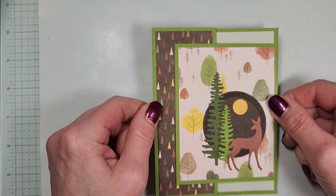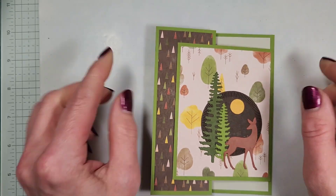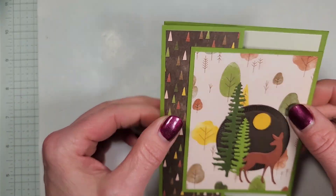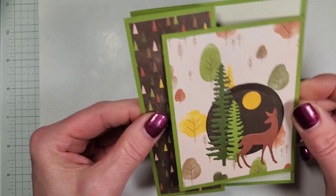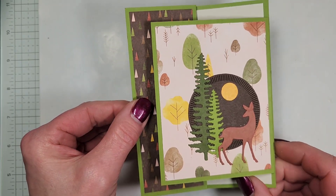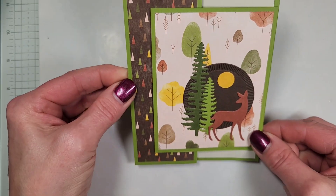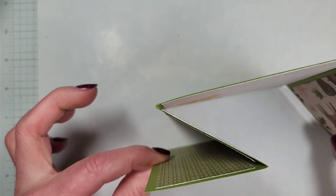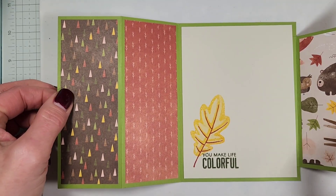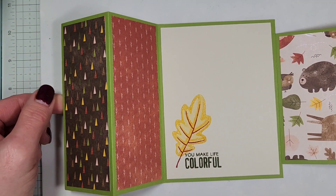Today I have a really quick and easy fun fold, continuing on with my fun fold series where I've been focusing on variations of the Z fold. This is one I'm calling a Z fold front flap card. It just kind of looks like a panel here, but when you open this up, here is your Z fold that comes out and you've got kind of a little tri-fold accordion style card.